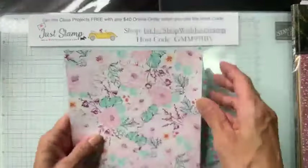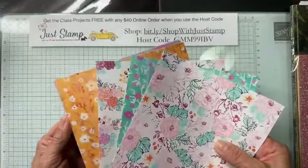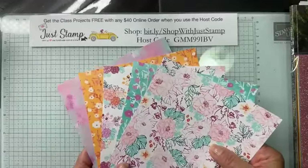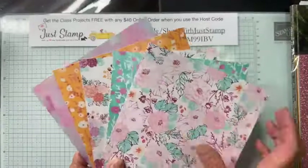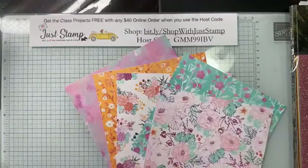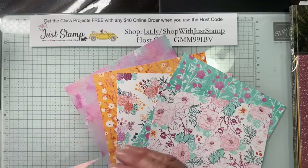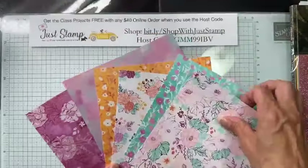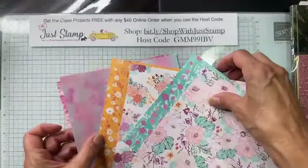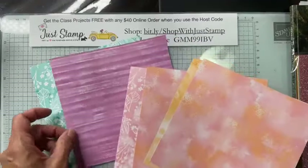I'm going to share with you how nicely this paper fits with those colors. We have all the pretty patterns in those new in-colors — some florals. You can see six different patterns on the A side. There's one more pattern similar to this one — six floral patterns total, with one being more of a background.